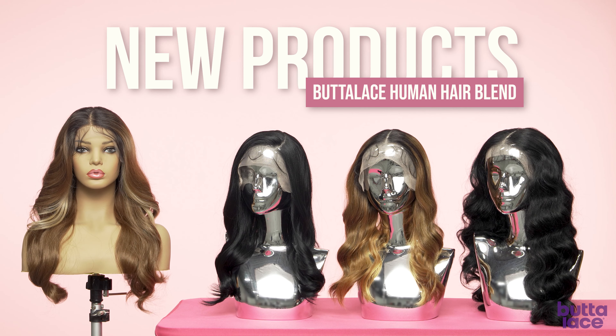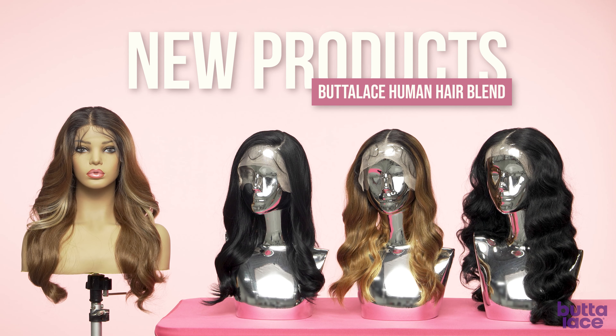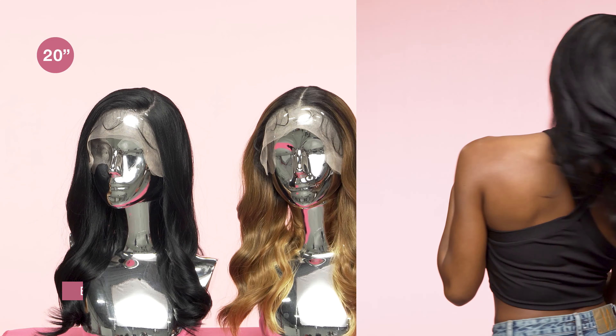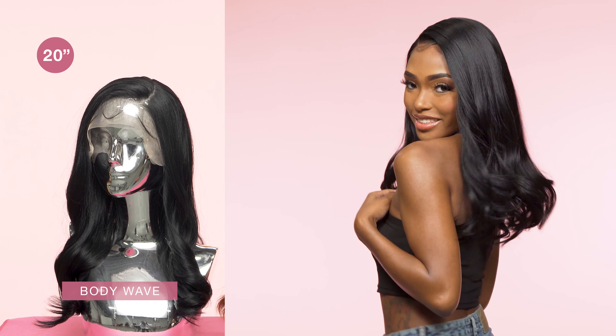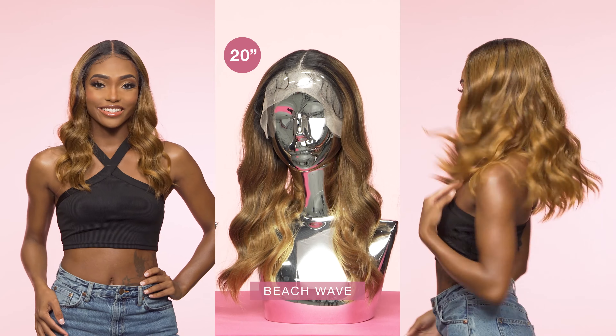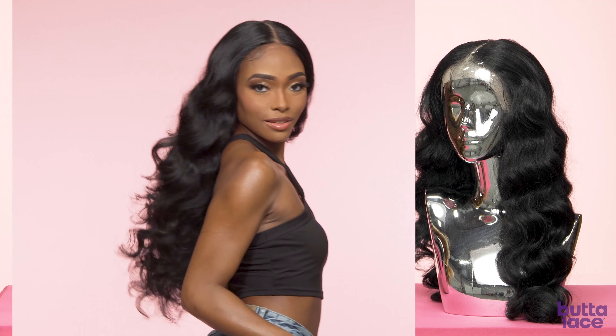Today I'll be introducing you to some new products on our Butter Lace human hair blend line. First we have our Mermaid Wave 26 inch, our Body Wave 20 inch, our Beach Wave 20 inch, and our Curly Body 26 inch.